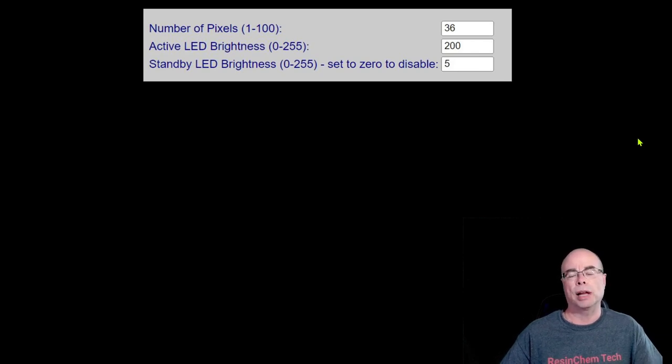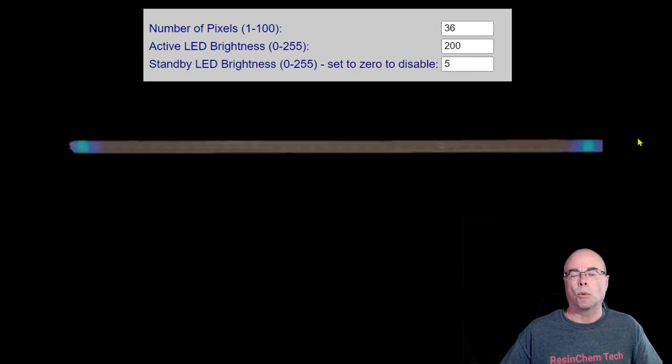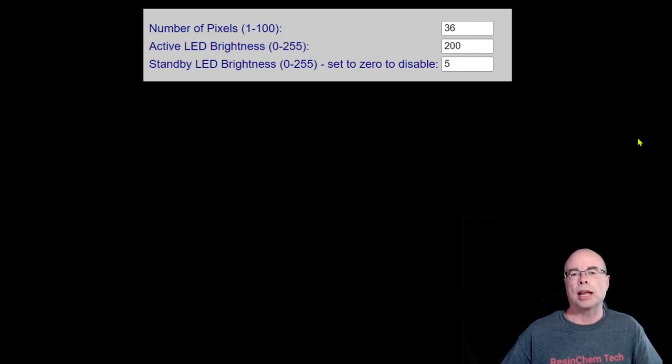The web application also allows you to specify the number of LEDs in your install — it supports up to 100, but somewhere between 20 and 40 is the ideal range. You can also specify the brightness of your LEDs when they're active and tracking a car, and the brightness when they're in standby. In standby or sleep mode, by default one pixel on each end is lit up in a very dim color to let you know the system is on standby. You can disable this by simply entering a brightness of zero.